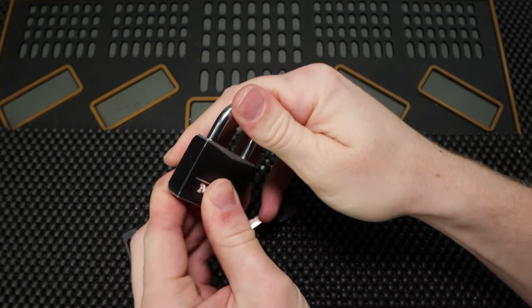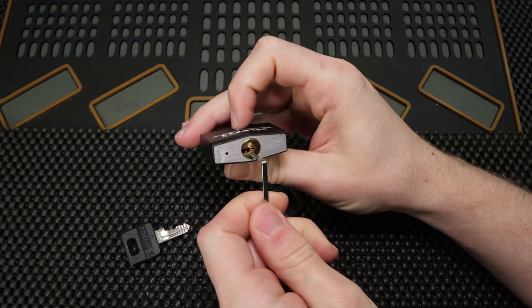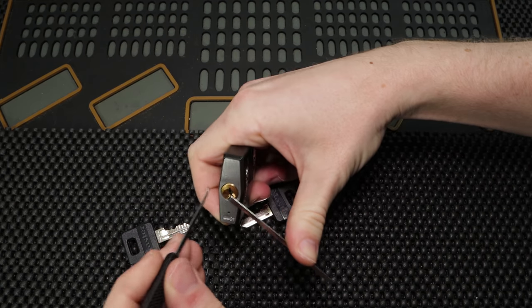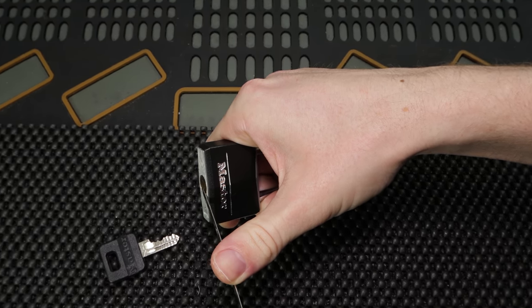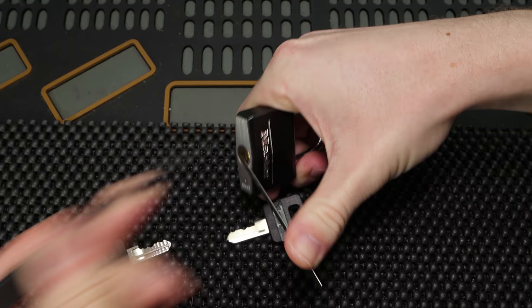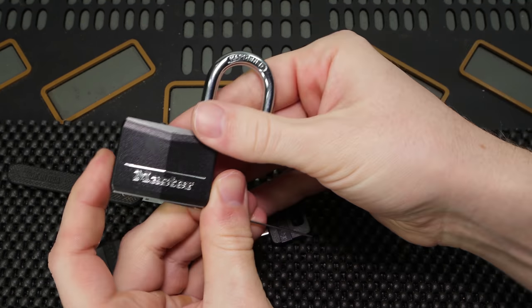Works really great with the key. Now I'm just going to see which tension wrench is going to fit in here nicely. That seems to work. Let's see if we can just give it a really quick zip open and then we'll go from there. One, two — we got that open in just two zips.